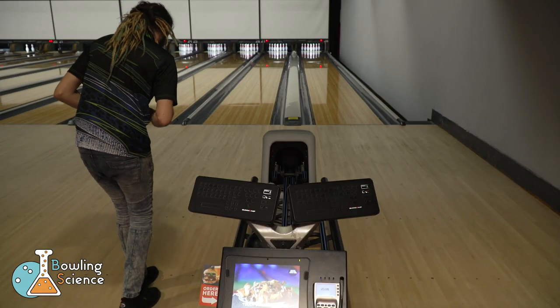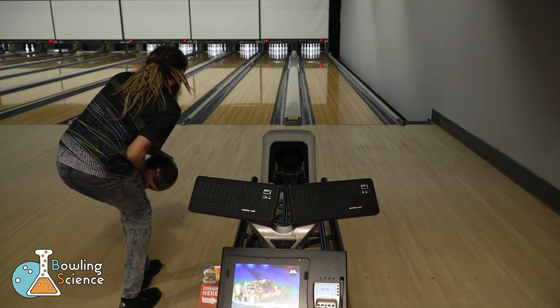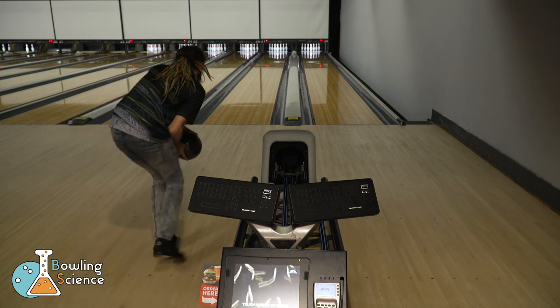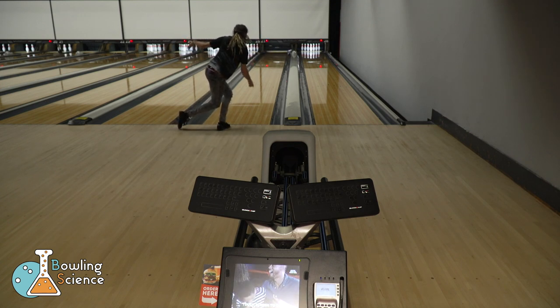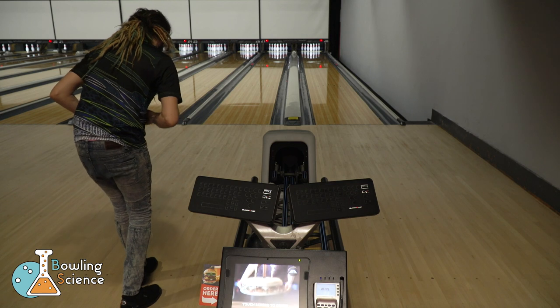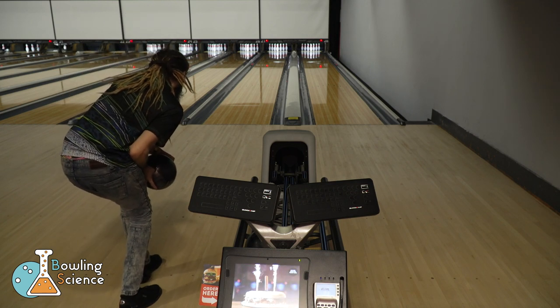He suggested more waistband so that I'd be less upright at the point of release and I could deliver the ball more smoothly into the lane. For me to do this effectively, I had to get my hips back and further left in the stance so that I could be balanced throughout the approach. Here are a few shots of me applying that concept to my game.